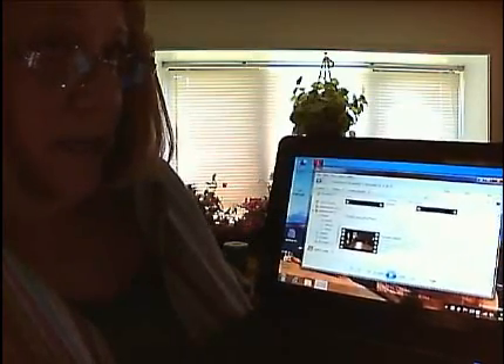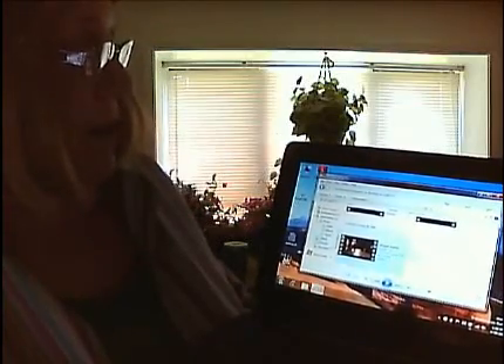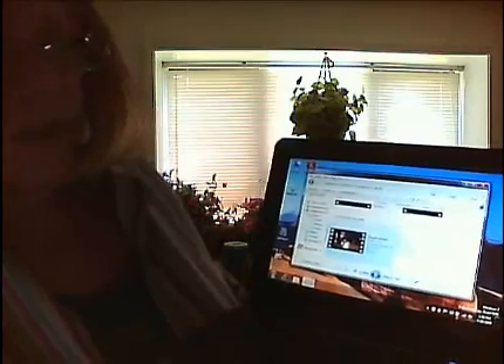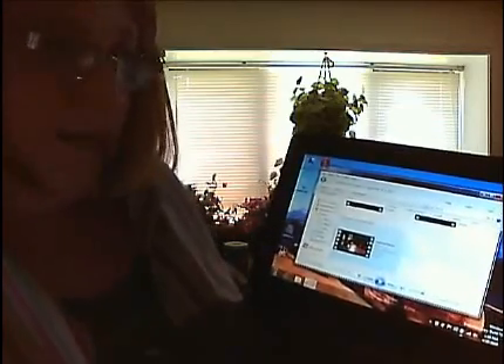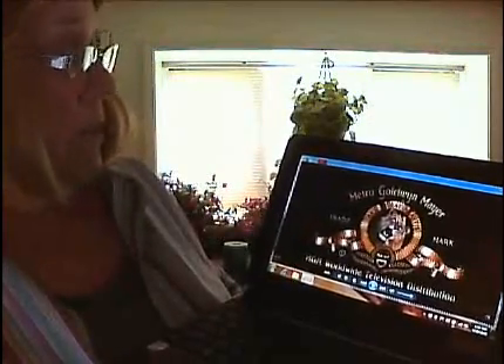I can stream unprotected HDTV that has no DRM over the internet, and it's absolutely great. It's going to take a minute to load because it is over the internet — it's being downsampled — but it's absolutely wonderfully watchable.